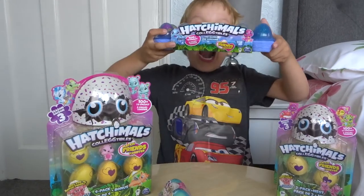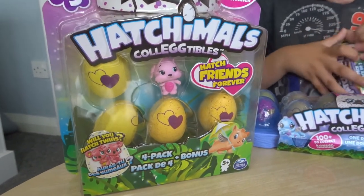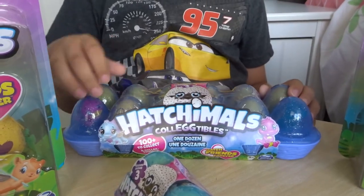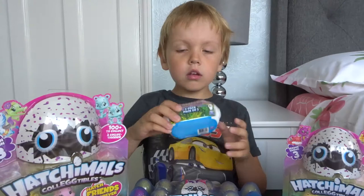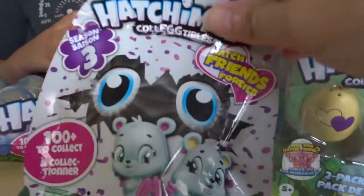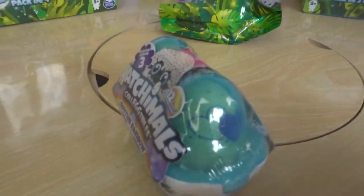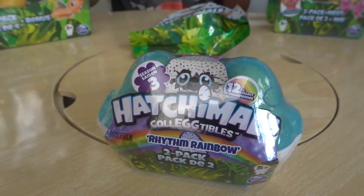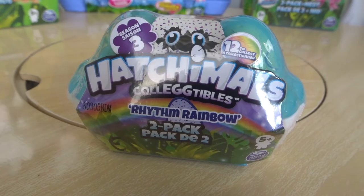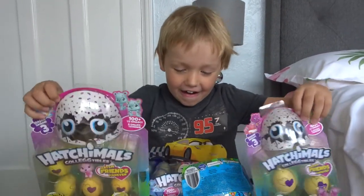You're looking at this. Wow, that is a giant pack! Today Oscar is going to open some season three Hatchimals collectibles. We have a four pack with a bonus figure, a 12 pack with 10 eggs and two little Hatchimals already undone, a two pack, another double pack, and a blind bag. Oscar, are you excited? Yes, and I'm going to open this one first.